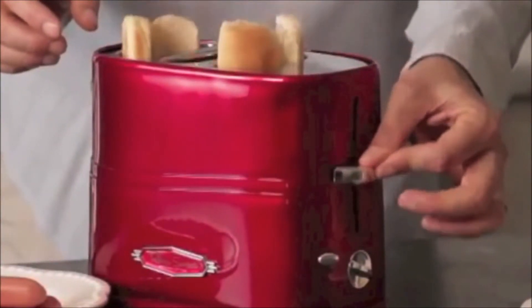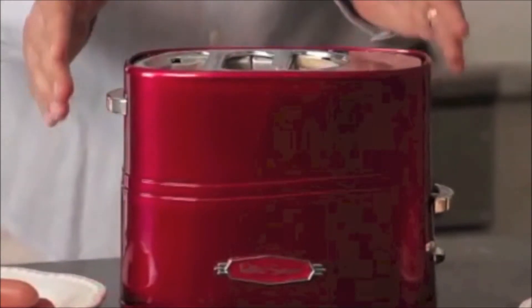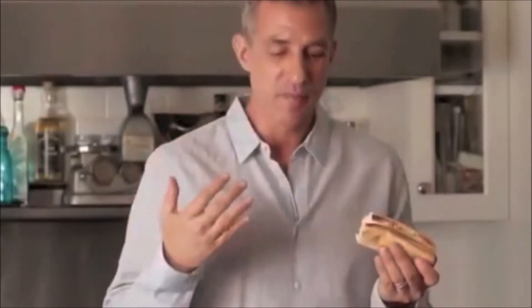So when you're looking for a great gift — something that can be great for back to school, something for the holiday or as a gag gift — this is the product: the Pop-Up Hot Dog Toaster from Nostalgia Electrics.